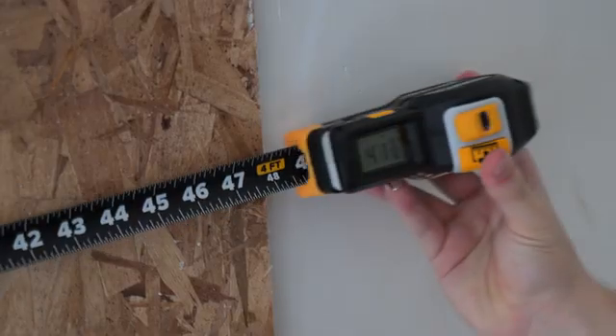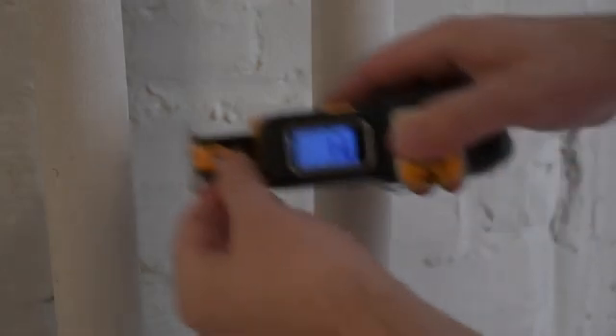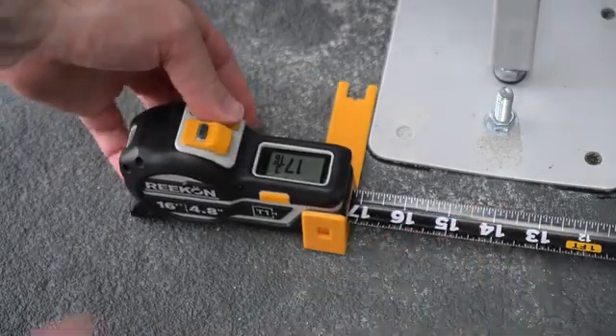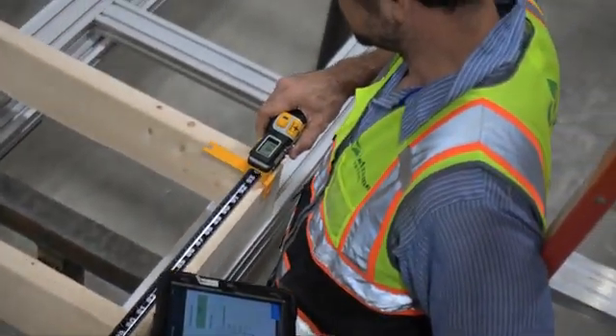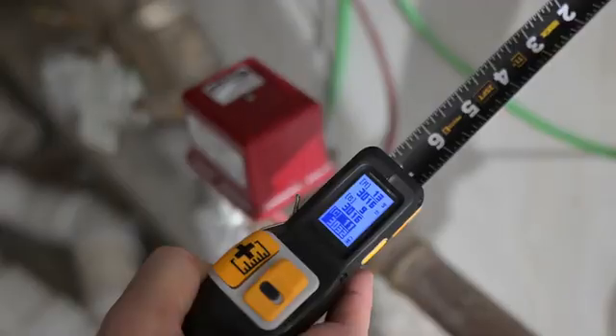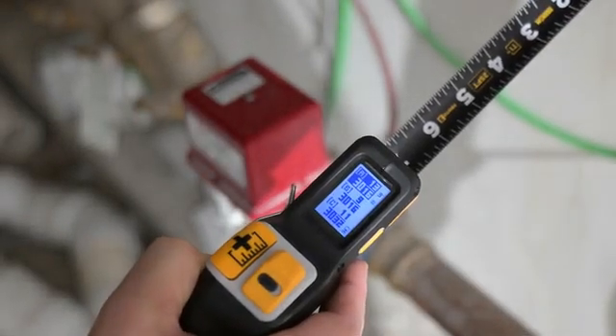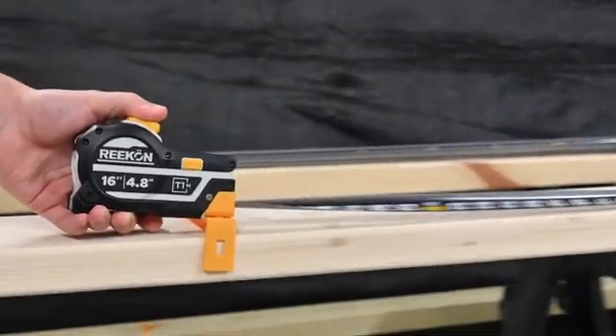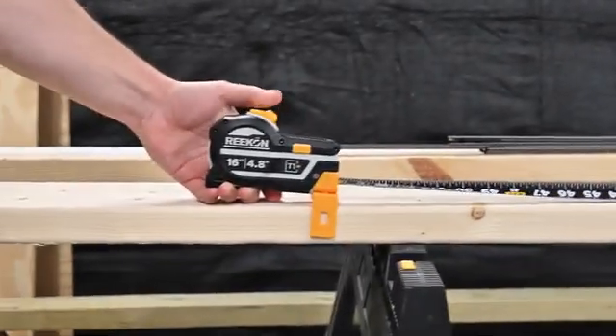Share measurements, instead of shouting them, with anyone on the job site with integrated Bluetooth capability. Whether you're measuring the opening for a doorway or marking the center of a material, the T1M's integrated math functions substantially reduce errors. The T1M Utility is durable and has replaceable tape measure blades, ready to handle the challenges of any construction project.